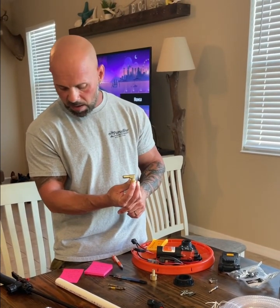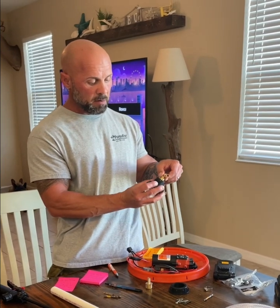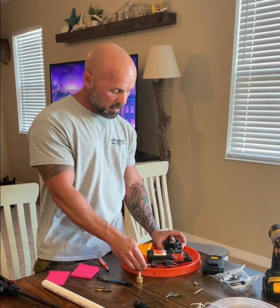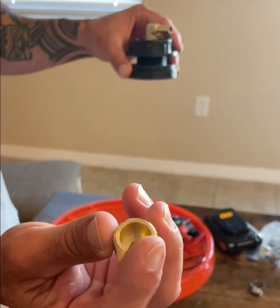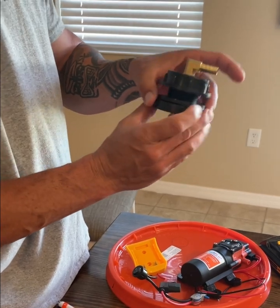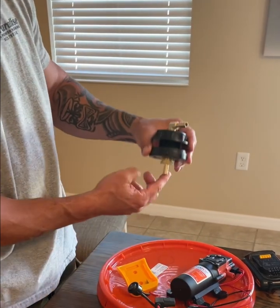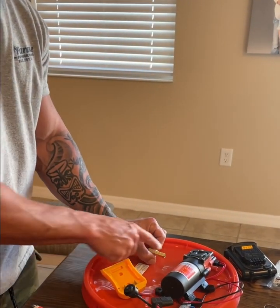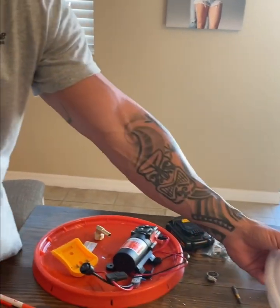This is the 90 degree fitting — a three-eighths inch barb into a half inch. This is going to go on top of the lid, and obviously sit over the top. Then there's another three-eighths barb with a half inch male that goes into a half inch bulkhead. Basically you have three pieces: one goes underneath, comes out the bottom, then you connect the hose to the bottom so it points toward the pump. You add a three-eighths diameter hose between the two and allow the water to come out that way.